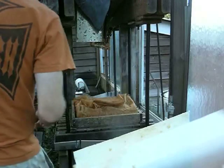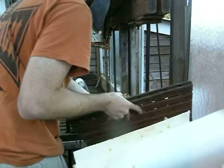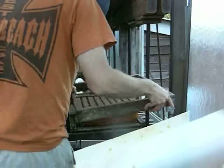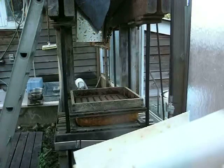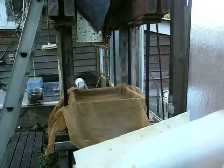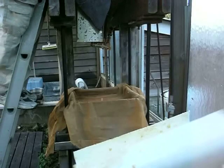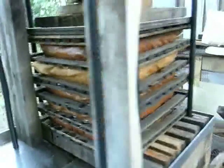You want to roll each layer up nice and tight, then start the next layer. We've got five racks of pulp all ready to go and some juice is already starting to flow.